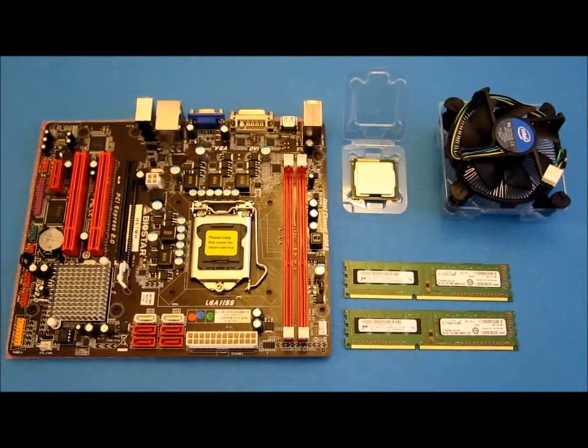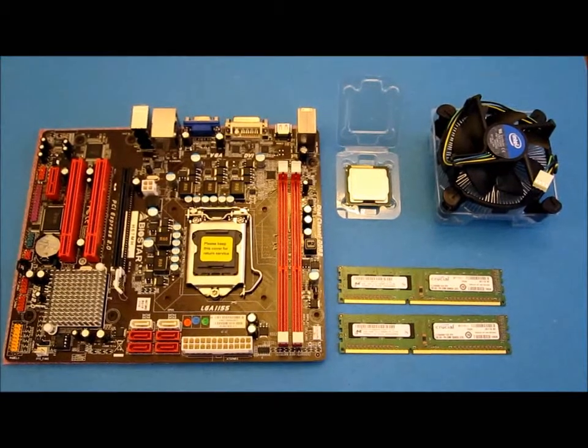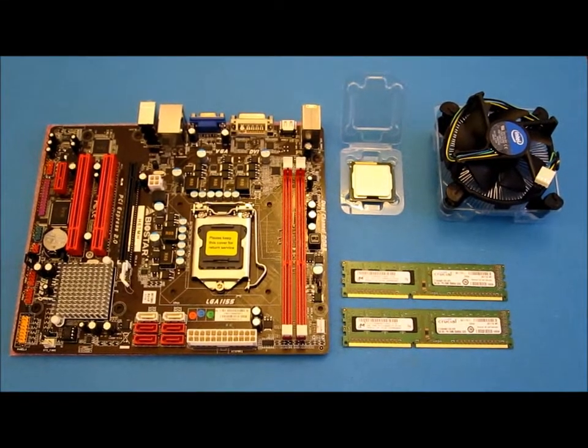The first thing I'm going to do while the motherboard is out of the case is to put the CPU and the memory directly onto the motherboard before it goes into the case.